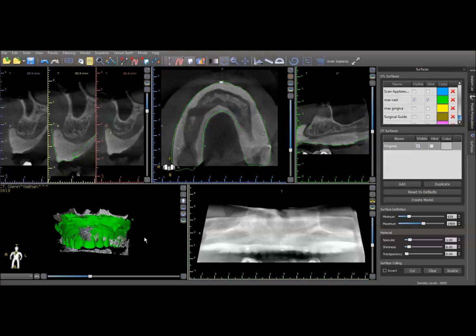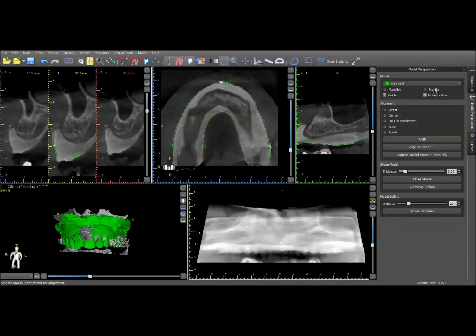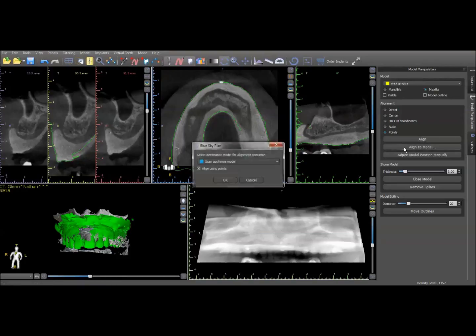Now that we've got our first STL imported, we need to find a way to get the tissue surface imported. You would import your second STL — I already have that done — but now we need to align it. We're not going to choose 'align' on this one; we're going to say 'align to model,' because that's going to allow us to align to the model we just imported previously.